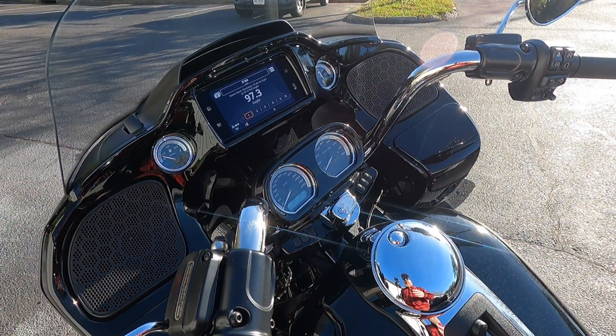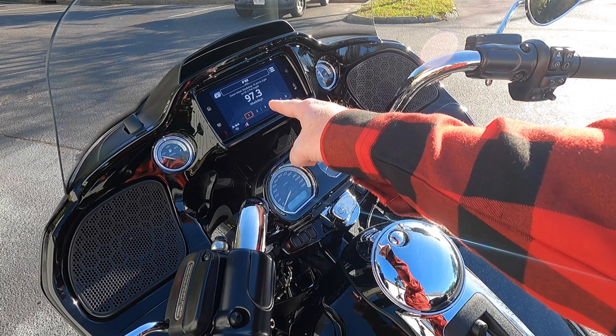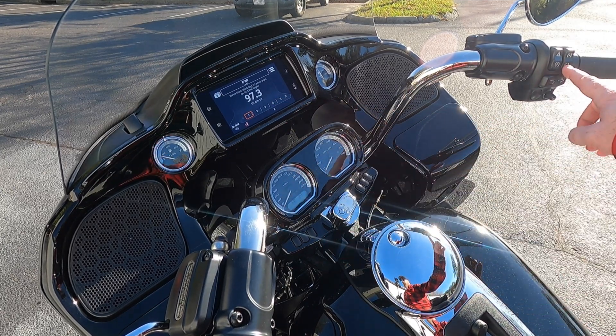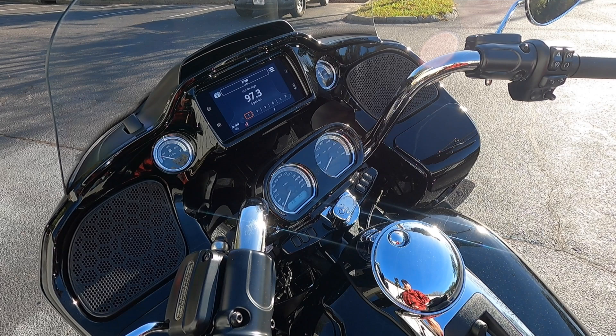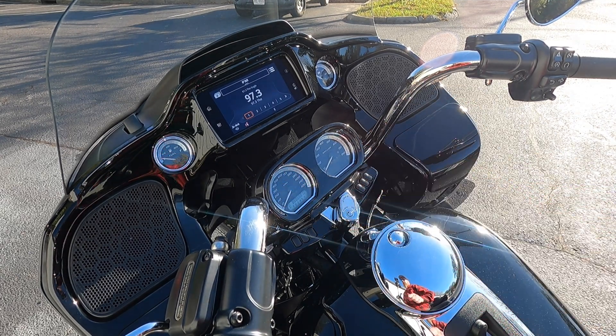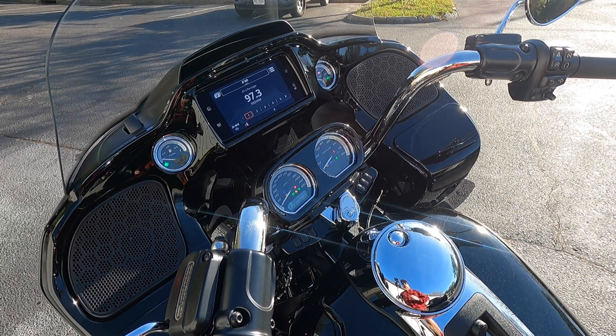Alright, so here is your standard cockpit on a Road Glide Limited, Road Glide Special — they're all basically going to look the same as this. What we're going to be utilizing is our infotainment center up here, our ignition switch, and our kill switch over here. All of these are important parts of it. You want the bike to either be off on ignition or for the motor to be running and in neutral for this to work.